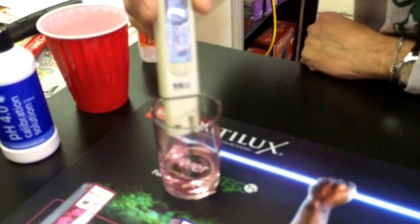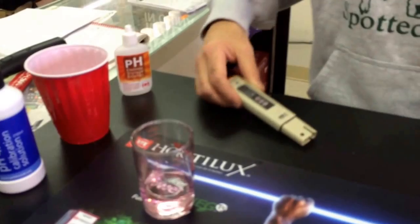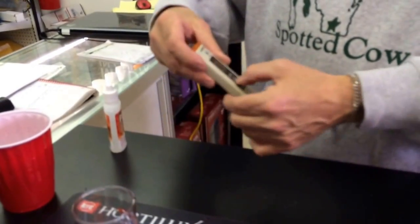All right, it's all done. Now it's properly calibrated. I would rinse it off with a little bit of tap water, take your storage cap with the sponge in it, put a couple drops in the sponge, then put it on, and you're all set.